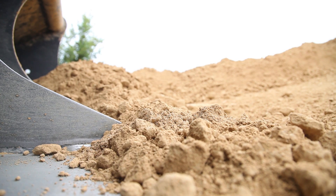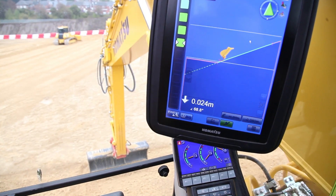The screen itself gives a lot of information for the operator to view. Down the left-hand side of the screen we can see a light bar showing you where you are in relation to your design surface. We also have the ability to set design offsets, so we can lift or lower the design however you want to work. For example, if you're putting in layers, you can always leave your surface 250 or 500 millimetres high for those who then come and trim up afterwards.